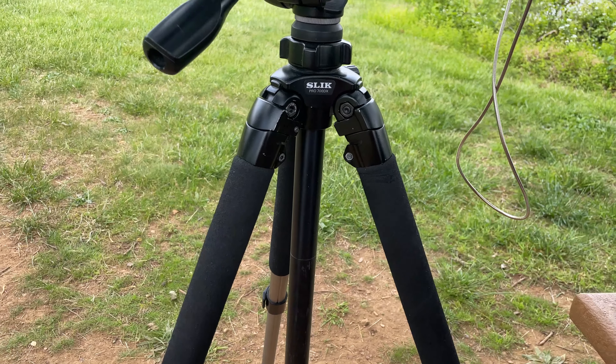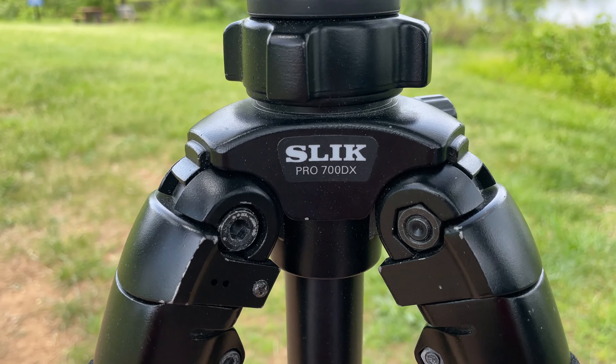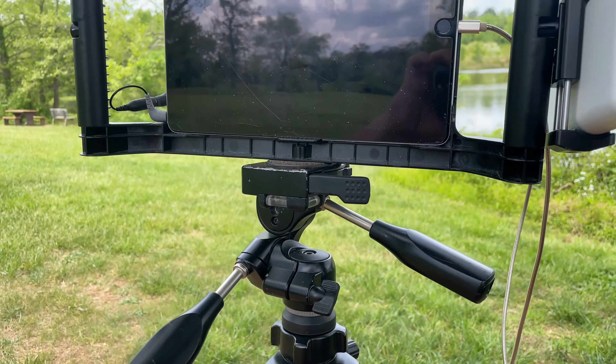So we'll start from the bottom and work our way up. This is a Slik AMT tripod, the Slik Pro 700 DX.